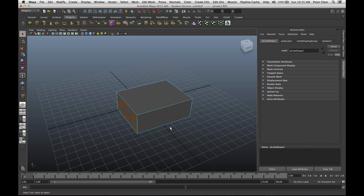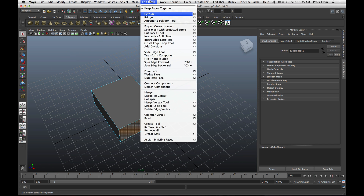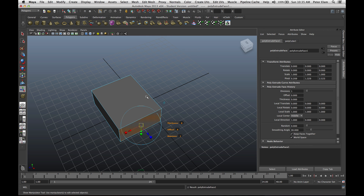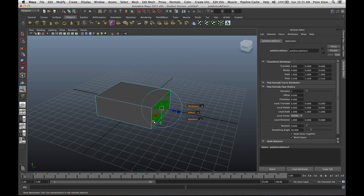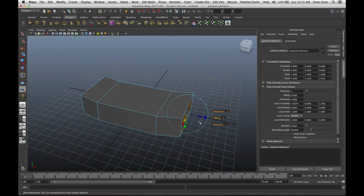I'm going to select one face, hold down Shift, select the other, so I have both faces selected. I'll come up to Edit Mesh and choose Extrude. This gives me the extrude tool, and with it I can click one of these arrows and pull this out. This is sort of the beginning of the body of my spaceship. I want it swept back a little bit, so I'll sweep that back and maybe pull it out a little bit more.